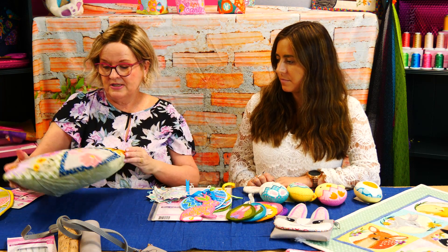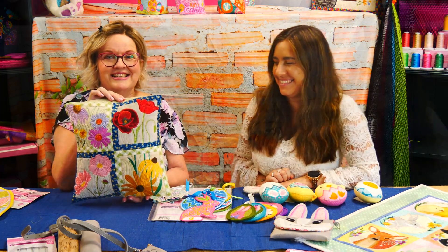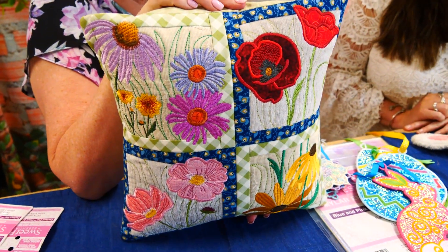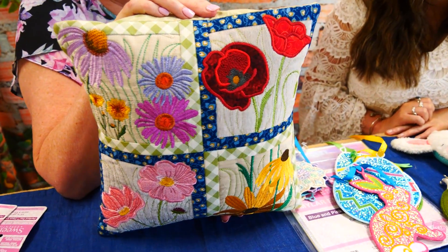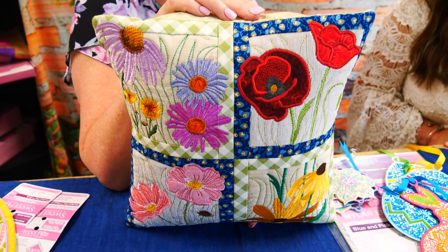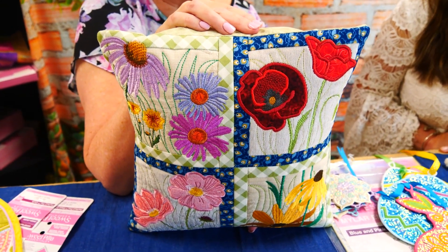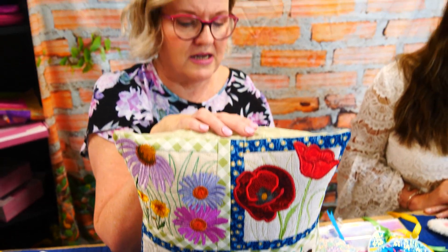This is our KISS Sew Along. It starts on Friday the 8th of April, Brisbane, Australia time. I'll put a countdown clock in the Facebook group so you can actually work out how many hours there are before it starts, because we realise that in different places in the world, the time differences and everything, it could be a different date for you. But if I put the countdown clock, you'll know when it starts.